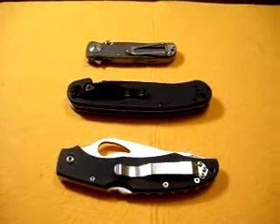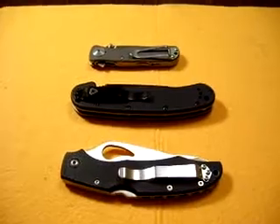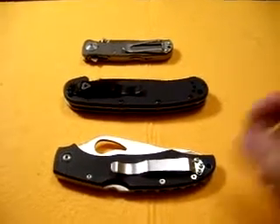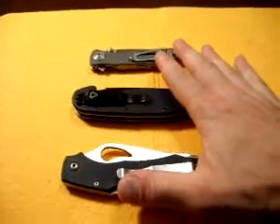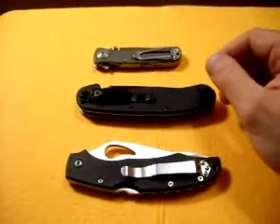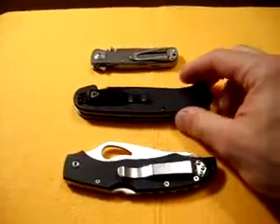Hey guys, JSV. I'm going to do a video on the Bird Karakara, which is this bottom knife that you see here. I've got a couple other knives for size comparison and some other comparisons. Let's just get started.